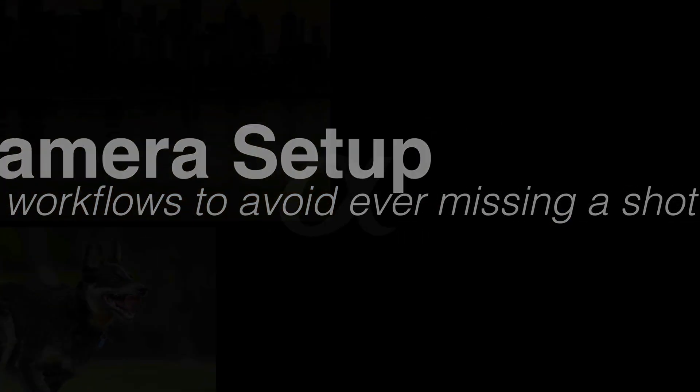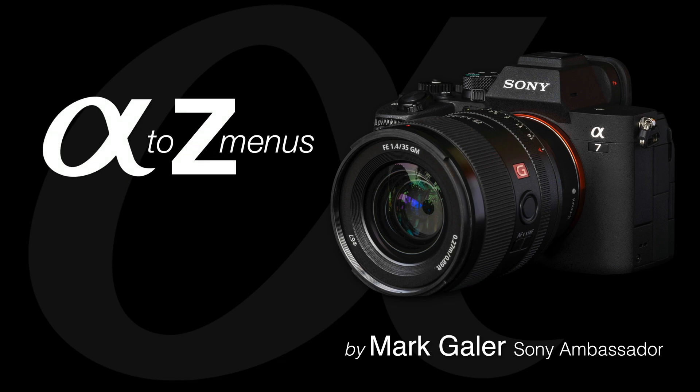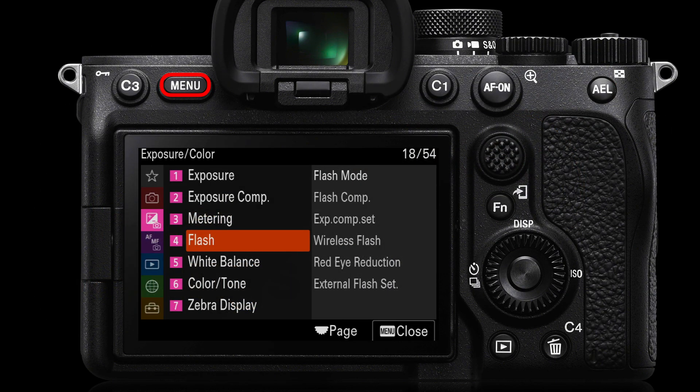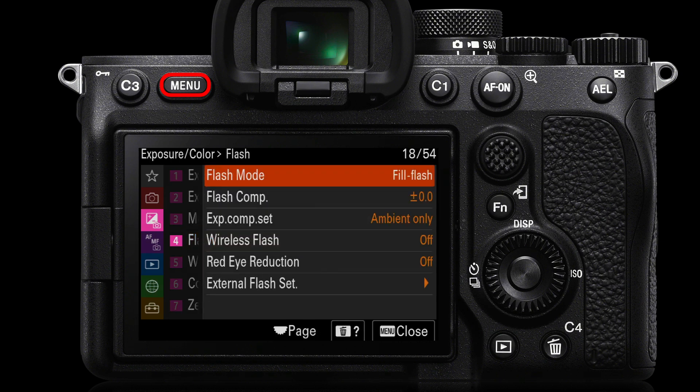Let's take a look at the flash settings on late model cameras such as the Alpha 1 and the Alpha 7 IV. We're going to go into the flash menu — you'll find that on page four of the exposure color tab — and we'll start looking at the options that we have.